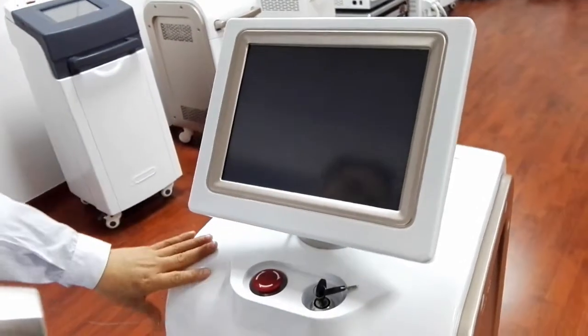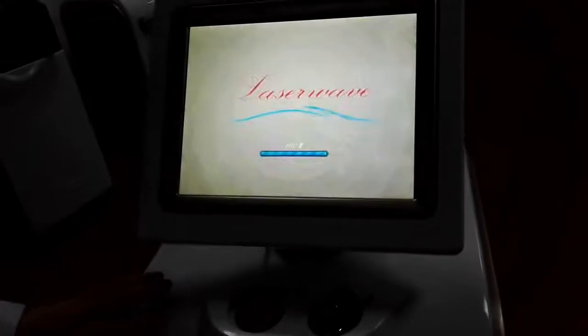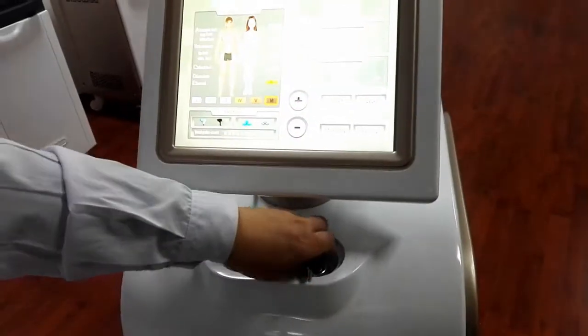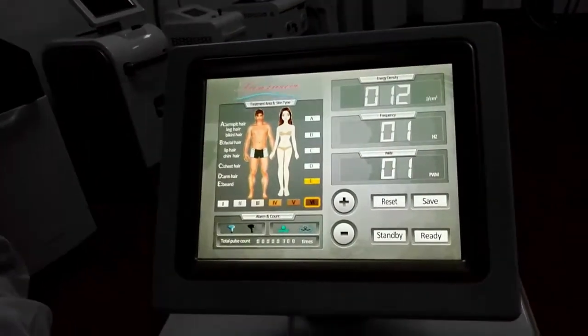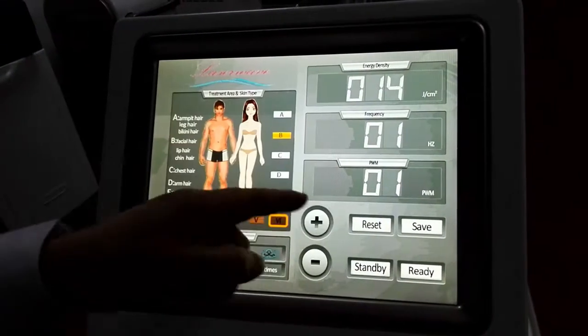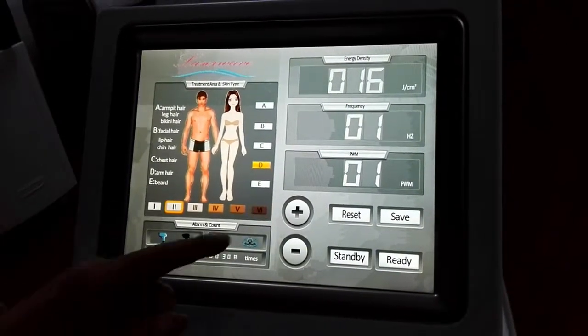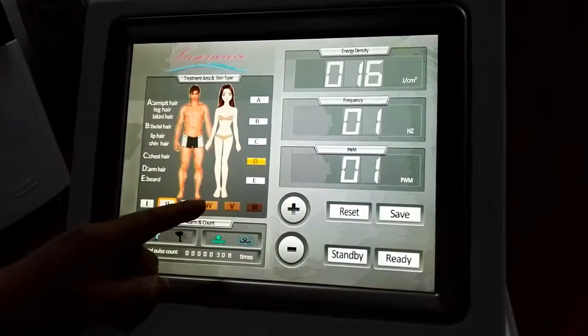First, open the screen and the e-lock to enter the major screen. The options on the screen include color type and body parts. For every choice you make, we have better device parameters to use.